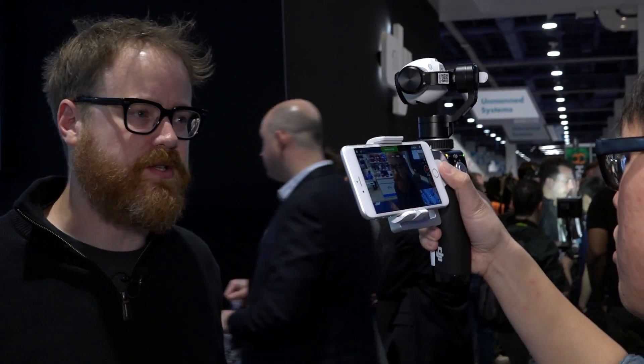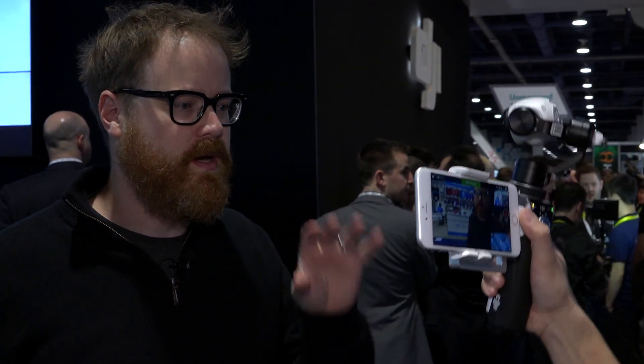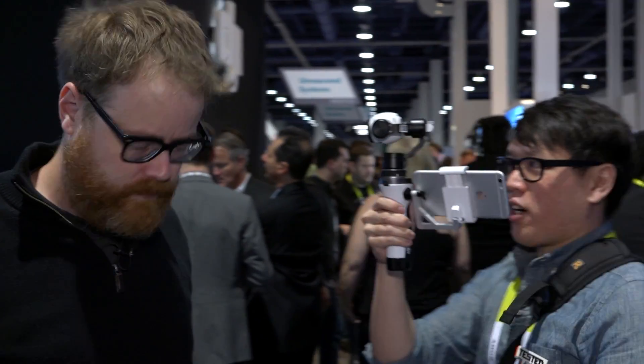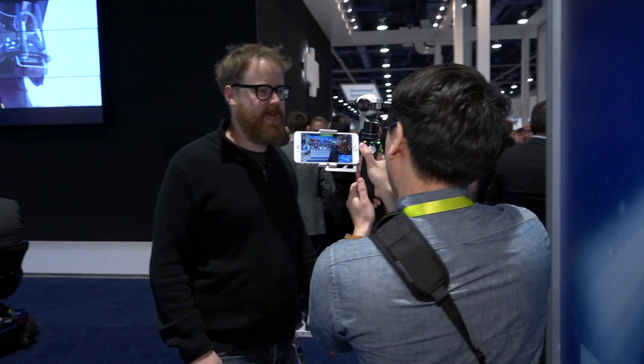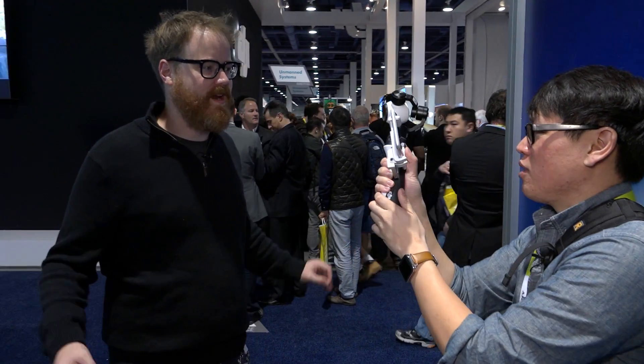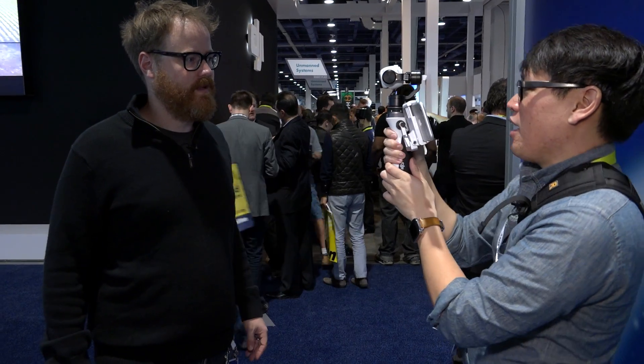Steadicam operators go to school for two or three weeks to learn how to use them, so there's going to be a steep learning curve with this as well. I can walk around Will, kind of spin around. This is a prototype — we got early access and DJI has graciously let us hold onto this prototype for this morning at CES. We're going to walk around, see if we can stress test it and make some use of it.